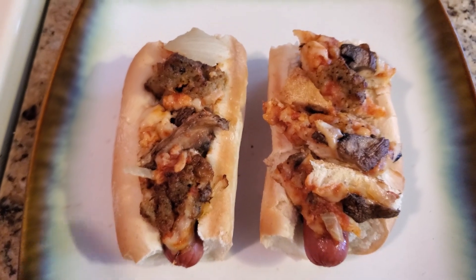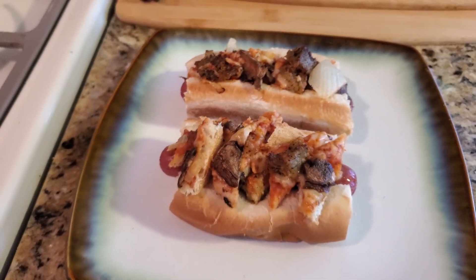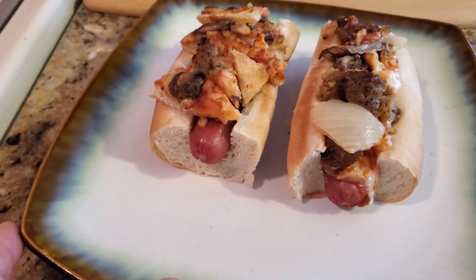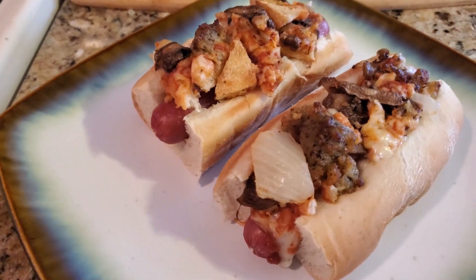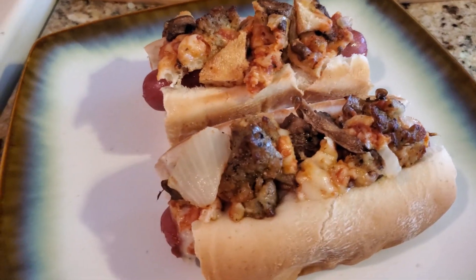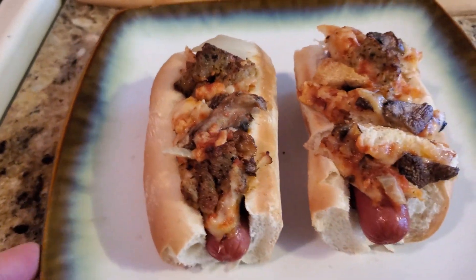There are your hot dogs — I microwaved them. That's your Domino's pizza hot dogs. They're not the most gourmet, but I can guarantee these taste good. Not everything always has to look pretty and like it came out of a gourmet kitchen — as long as it tastes good and you have fun, that's the main thing.